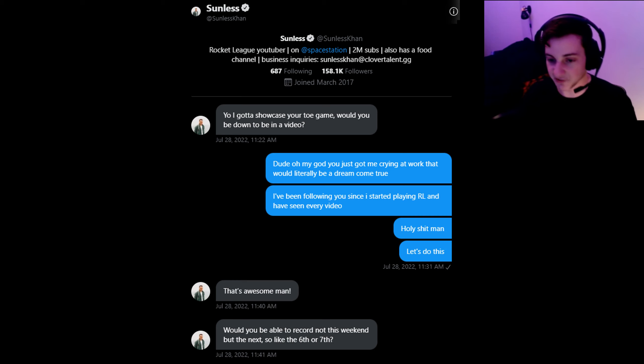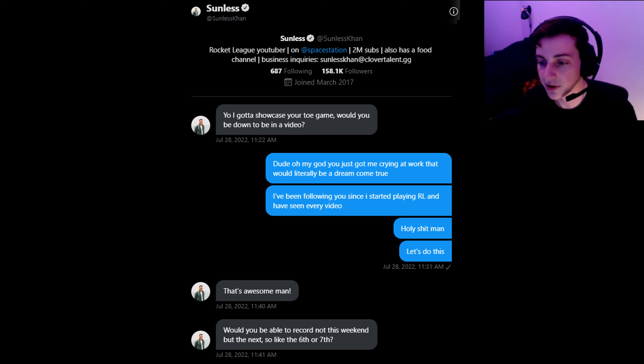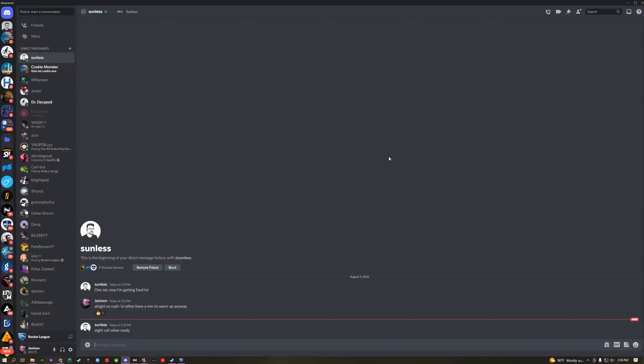So he asked me if I wanted to do a video. I was like, yes, absolutely — please. We recorded on the 7th of August. I'll show some clips from that which you won't see in the actual video, so let's go ahead and do that right now. Here we go, baby.